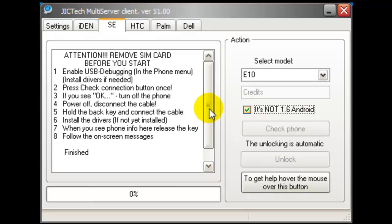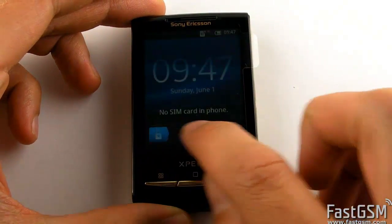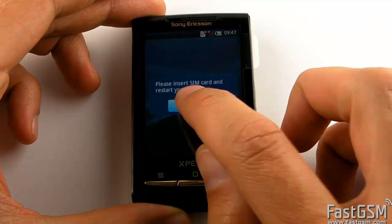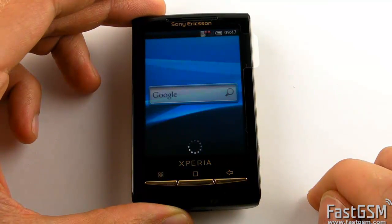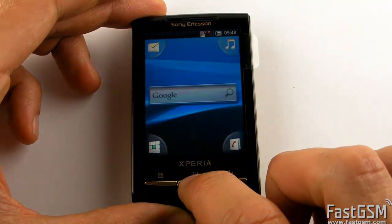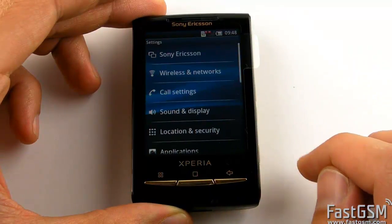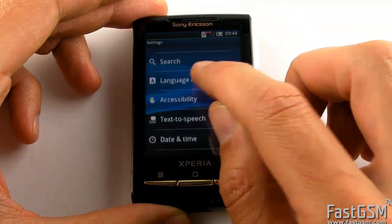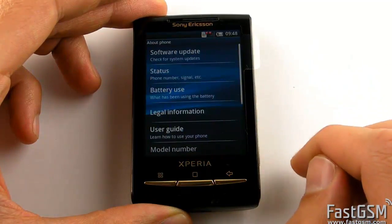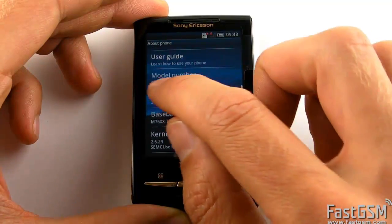Go to the Sony Ericsson tab, select your phone model — it's very important — and check that it's not the Android 1.6 checkbox. Go to Settings on your phone, select 'About Phone,' and make sure the firmware version is 2.1.